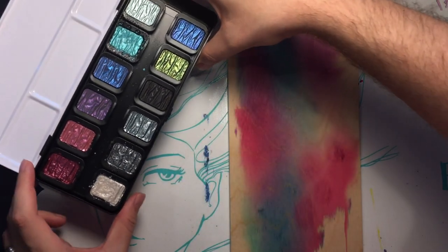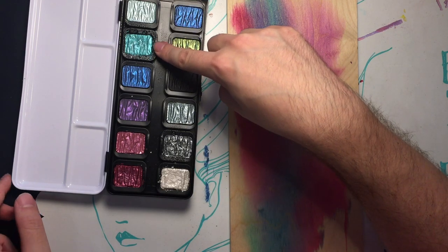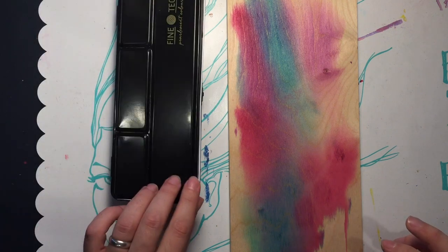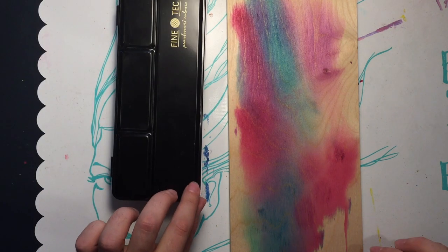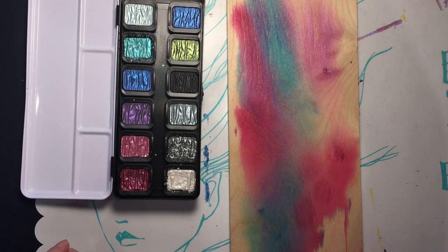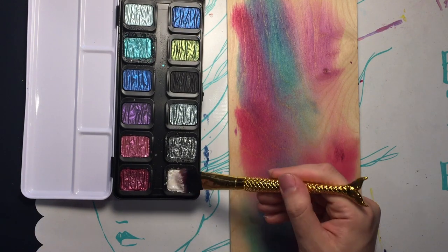So I already sprayed this color, that color, and that color, and I'm making sure you can see them activated with some water. These are the Fine Tec pearlescent colors watercolor set. I'm going to get a juicy brush - maybe this one. I'm scared of a gigantic brushstroke but also that might be great. We're gonna start with the silvery color.